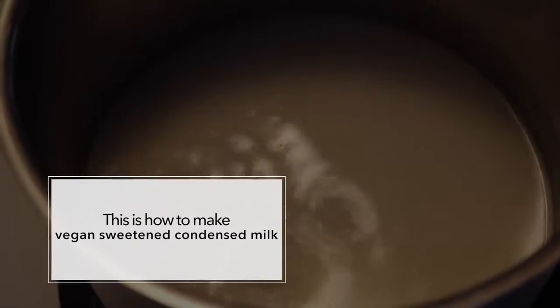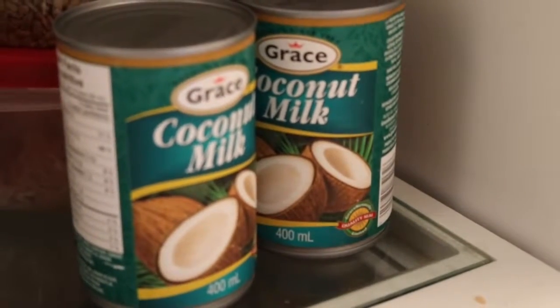Let it simmer for 30 minutes to an hour until it has reduced by about half and turned into a thicker consistency. Then put it in the fridge overnight, and put the other two cans of coconut milk in the fridge overnight as well.